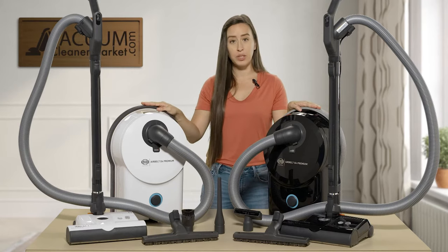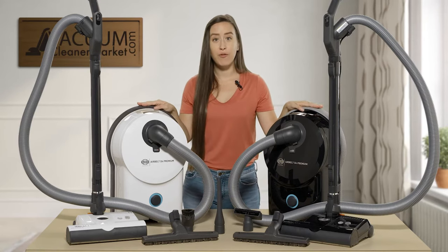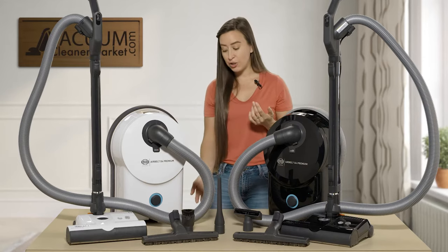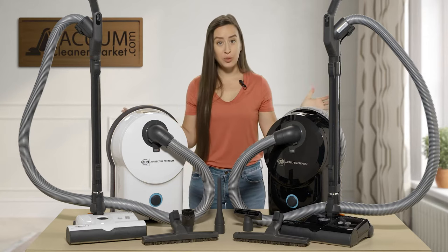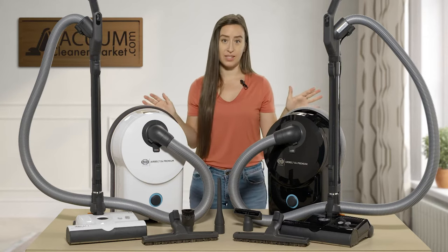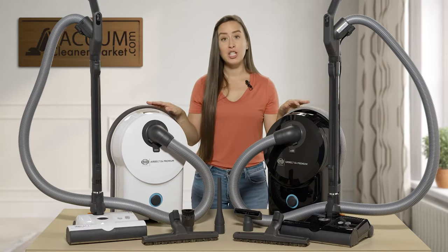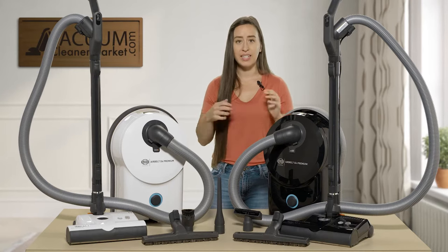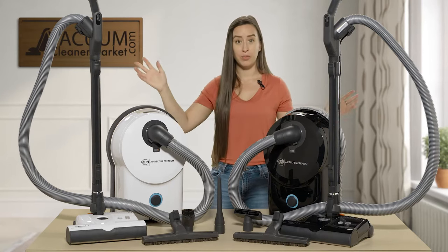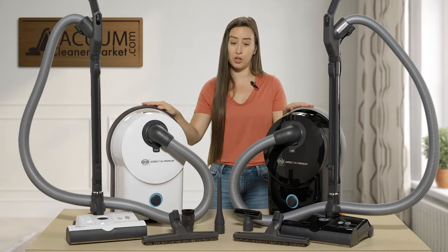Another standout feature of these canisters is the 40-foot cord that retracts into the body of the canister. You have a huge cleaning reach, and I've never seen a canister with a 40-foot cord before — it is such a huge time saver. You're not having to stop cleaning to change outlets. You get 40 feet of cleaning before you have to worry about that.